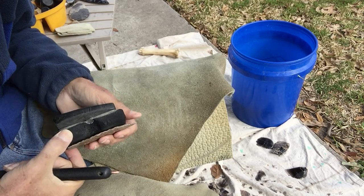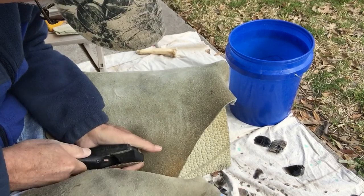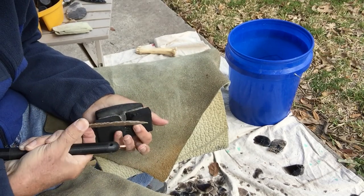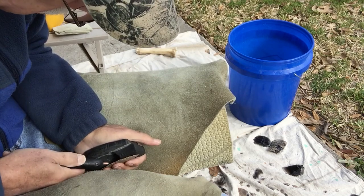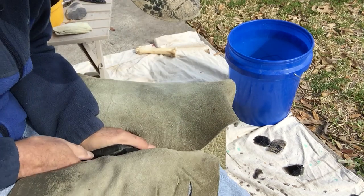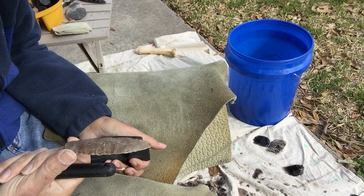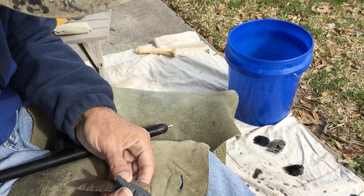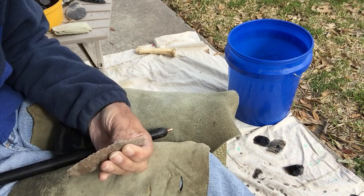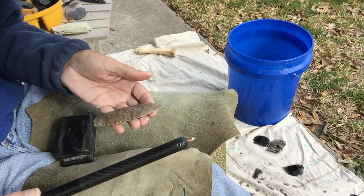I don't know whether to recommend this or not, but a while back I discovered that if I push in on my flaker tip and then rotate my wrist counterclockwise, it causes the flakes to detach without waiting for the pressure to build so high that it detaches. And of course there's an obvious advantage there — I can make it detach whenever I want it to that way. But I don't know if I should say that or not.